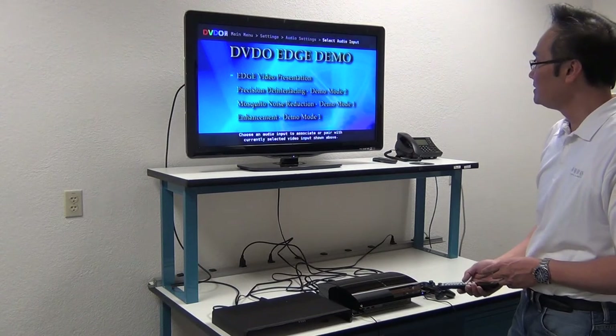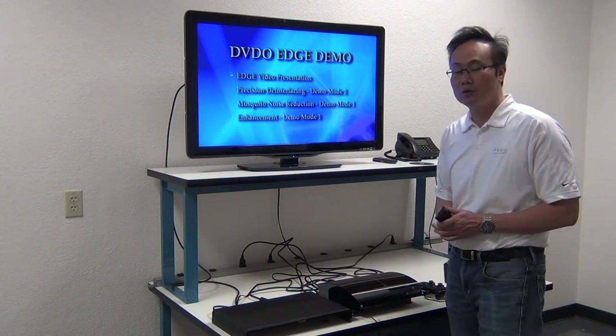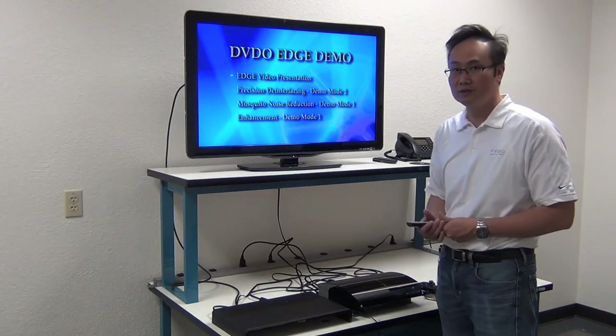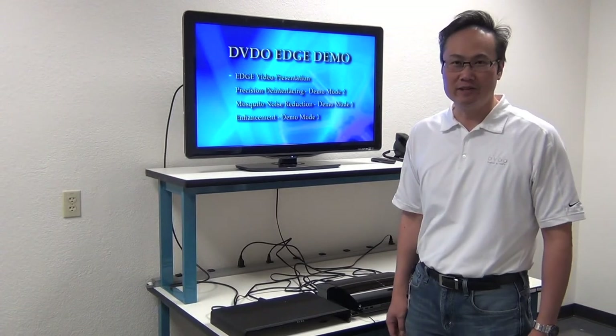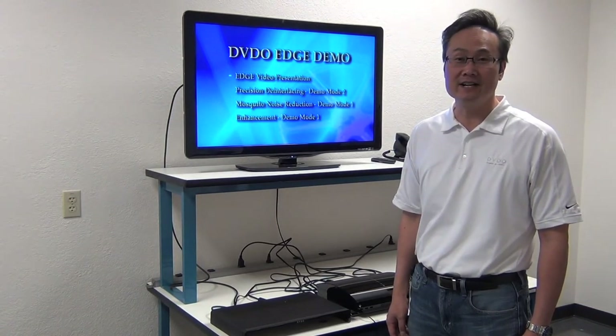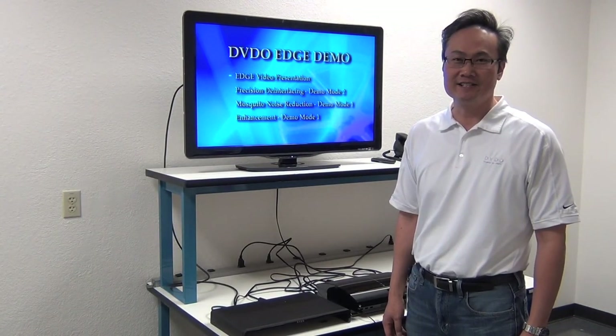That's a quick run-through of connecting a source into the DVDO Edge Green. Thank you for joining me for another chapter in the DVDO Edge Green Quick Start Video Guide. My name is Ken Wynn with DVDO, and I'll see you next time.